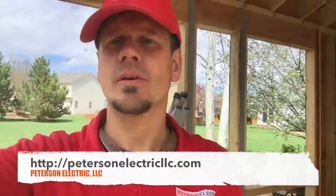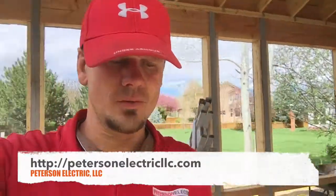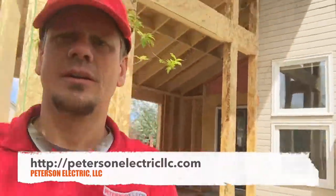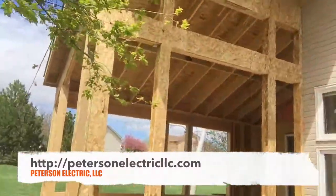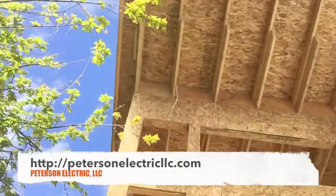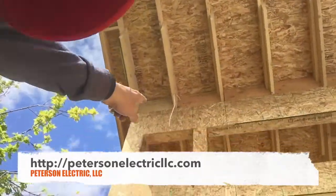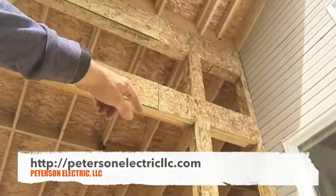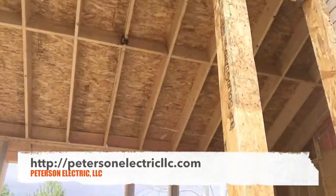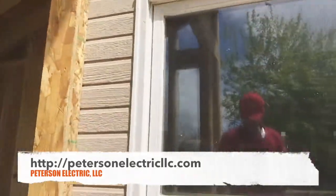Hey guys, Joshua Peterson, Peterson Electric here. Today I wanted to show you that sunroom that we're doing and show you how it turned out. As far as the wiring goes, we put a floodlight straight up here. They didn't want a switch — they wanted motion when you walked out.